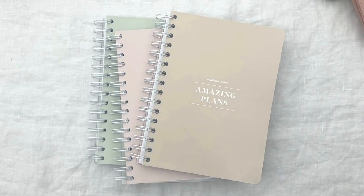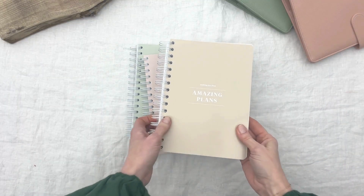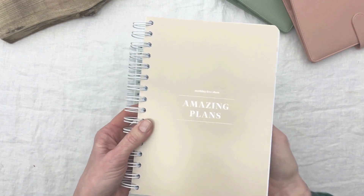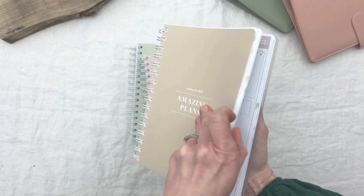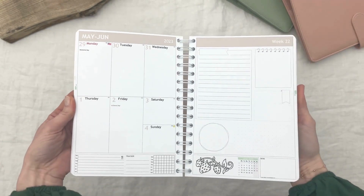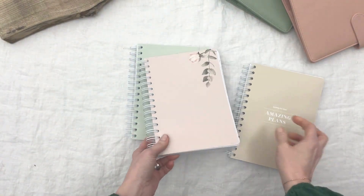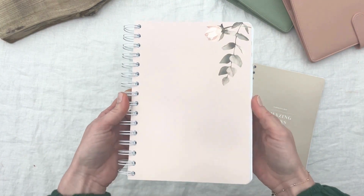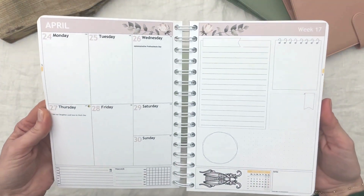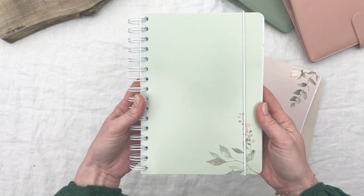Before we begin this month's plan with me, we wanted to show you some of our latest covers found in our gallery. This is a mini collection we call Bloom, available in three covers: a beige color with the text 'Nothing Less Than Amazing Plans' and a beige header, a dusty pink color with florals and a matching header, and a sage green cover with florals and a matching header.